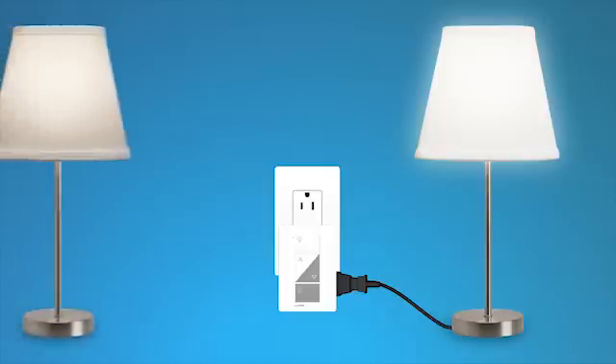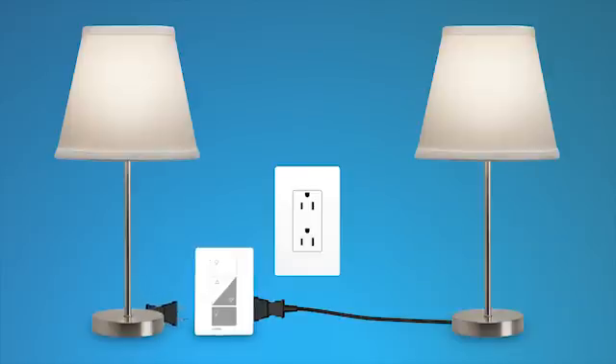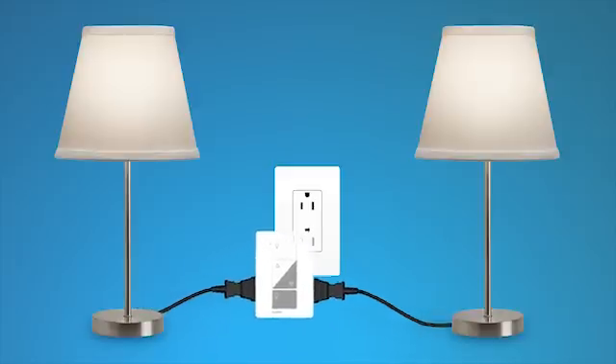To add a second lamp, first unplug the dimmer, turn on the lamp, and plug it into the other side of the dimmer. Then plug the dimmer back into your wall outlet.